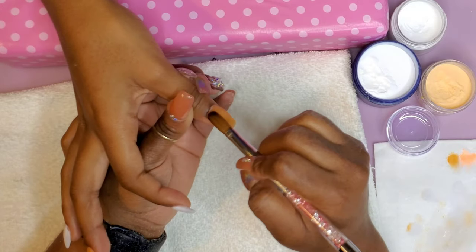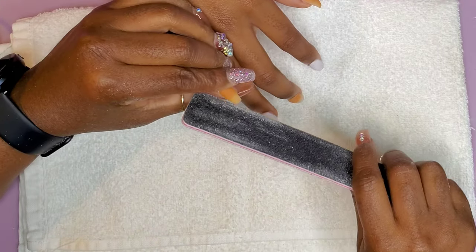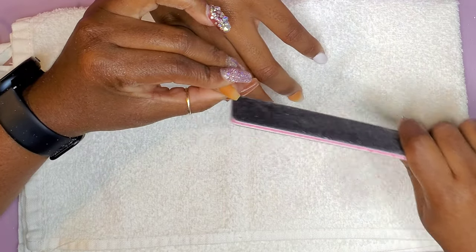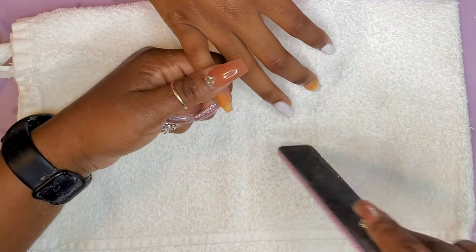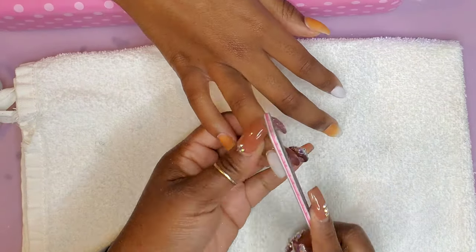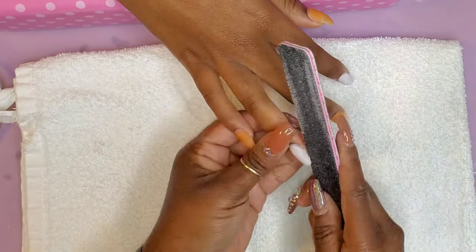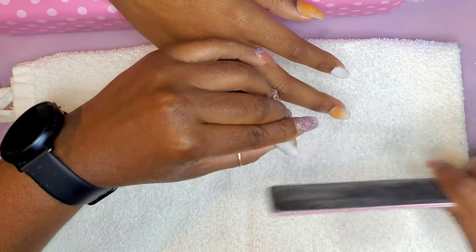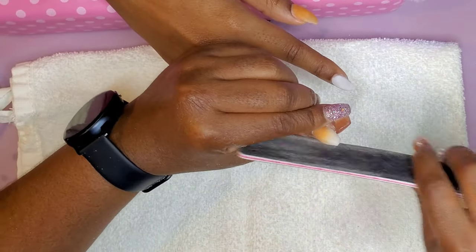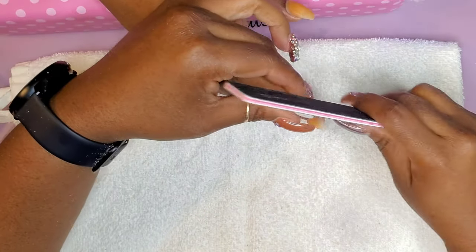After I was done laying all the color, I went back through with my clear acrylic and just capped everything in. Now I'm going in with my hand file to perfect the shape just a little bit. She wants square, but I always taper her square just a little bit — just a little tapered square, not too much. She does not want stiletto this time and she does not want coffin — just square. And I'm trying my hardest to give her exactly what she wants.